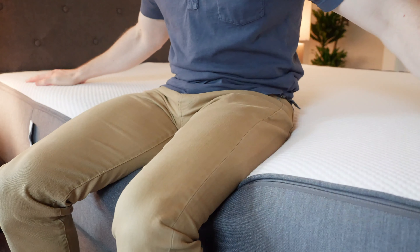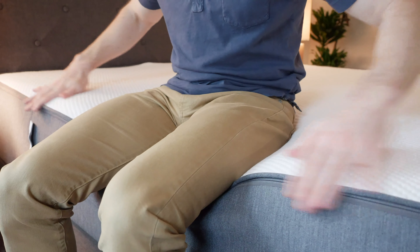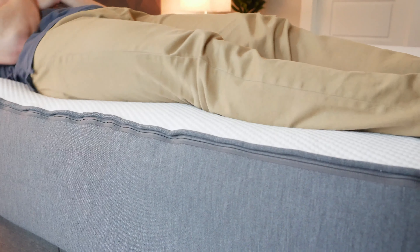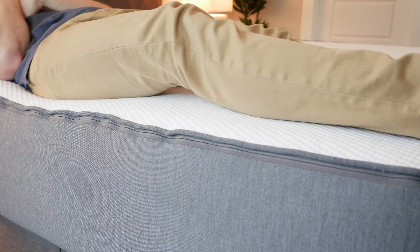If you sleep with a partner or you like sleeping towards the edge of the bed, you're going to want to consider edge support — basically, can you sit or sleep towards the edge without feeling like you're going to fall off? They have a reinforced edge system. I'm on the edge and I don't feel like I'm going to fall off whatsoever. Lying down on my back, I'm not getting any of that rolling-off-the-bed feeling, so I would say the edge support here is very good.